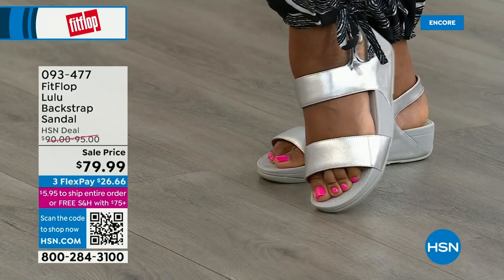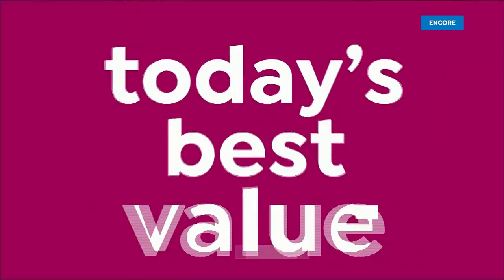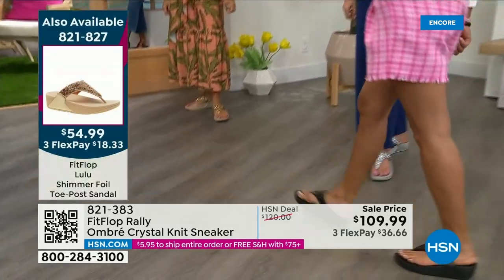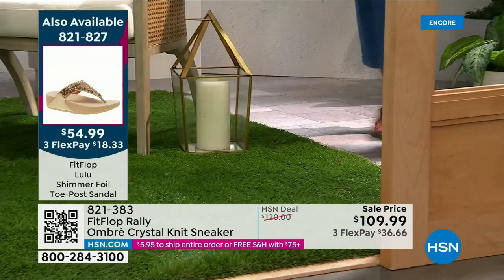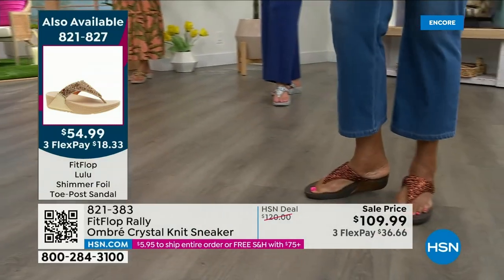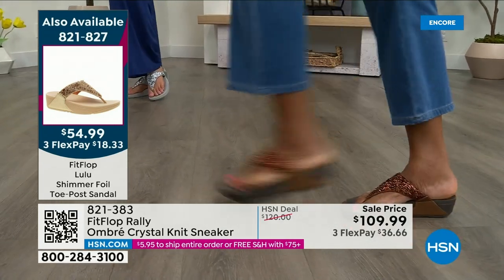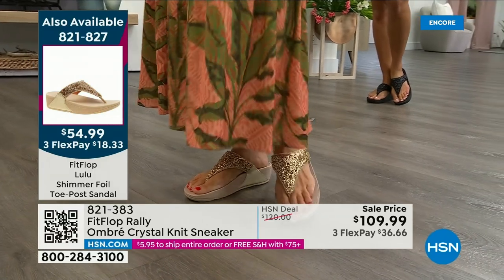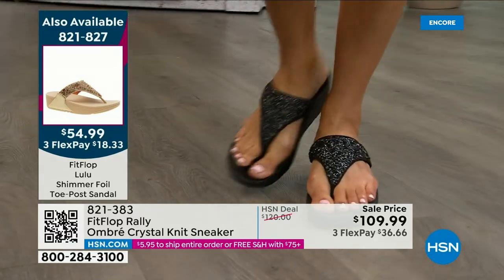One detail to share — the navy and the black have that heat-set crystal band on the front, but the blush and the silver do not. There's the silver, and that is so cute. Love those hot pink toes on the model. Let me remind you of our today's special — item 821-827. We're at 2,000 out the door and counting. Bronze is going to sell out so early. The bronze and the black are the two best sellers. Bronze is very limited — we also have gold and silver. It is an exclusive style only here at HSN.